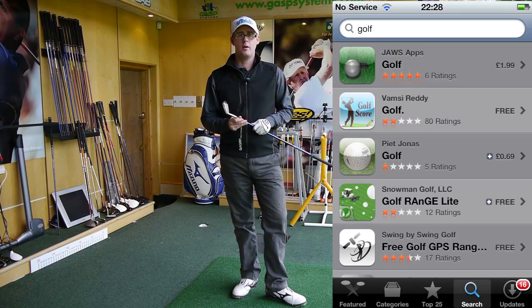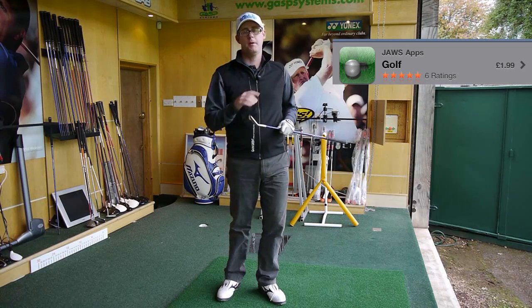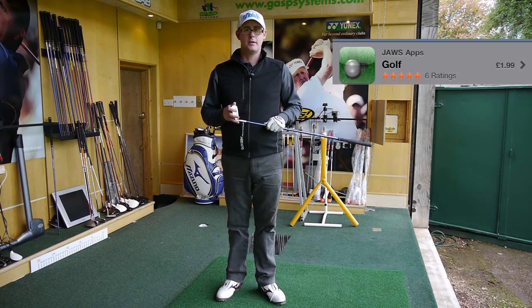Hello, Mark Crossroad here. We're here with another swing lesson. This is the Golf iPhone app where these people have sent me their swing. We're going to give them some help. Let's get stuck in.